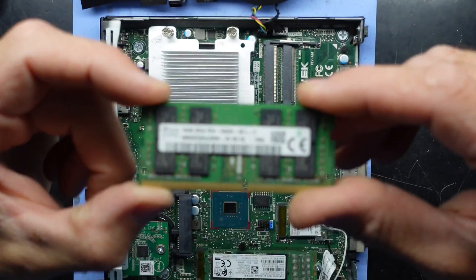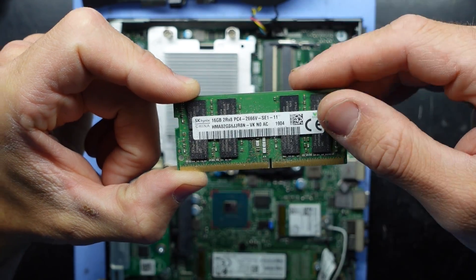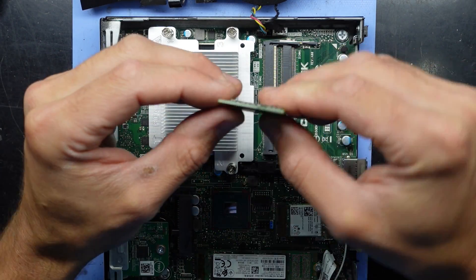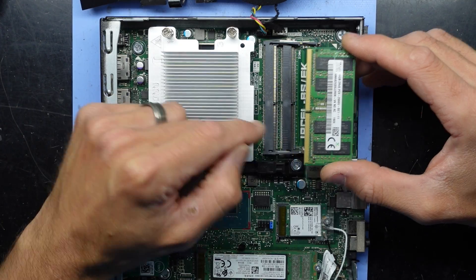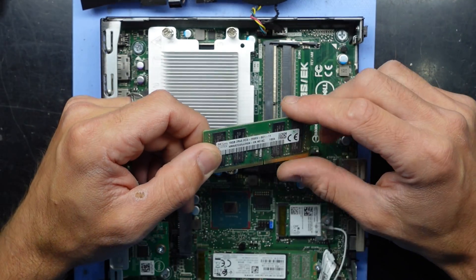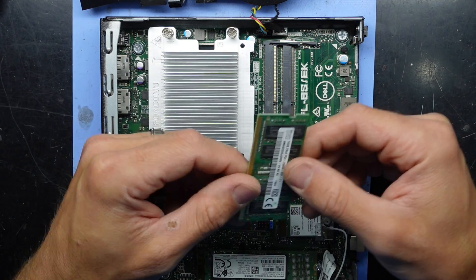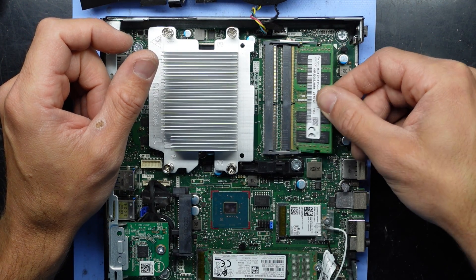Currently this has 16GB of DDR4 2666MHz in there. Installation is pretty straightforward — one notch in, down, down, and it's installed. Preferably I'd rather have two 8GB sticks in here as opposed to a single 16GB, for better dual channel performance. You usually see an uplift of about 10–20% depending on what you're doing, so I'd much rather dual channel.